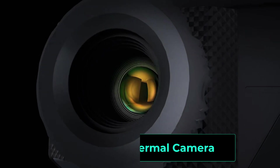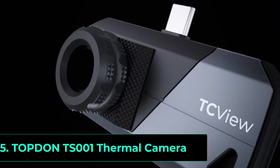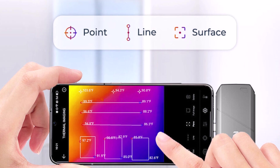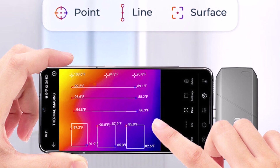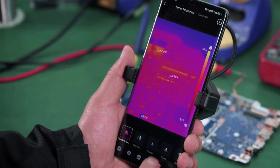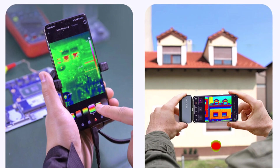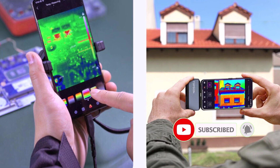Product number five. The Topton TS001 adjustable lens thermal imaging camera is a high-performance tool designed for USB-C Android devices and Windows laptops. With a 256x192 resolution and NETD 40mK, it provides sharp thermal images for precise heat detection, electrical inspections, and industrial diagnostics. The 9mm adjustable lens enhances flexibility, allowing users to focus on specific areas with clarity.